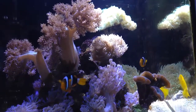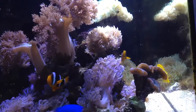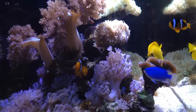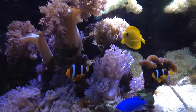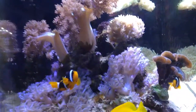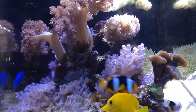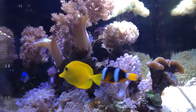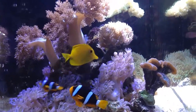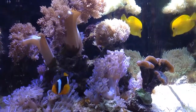They switched to a new salt called Instant Ocean, which is pretty similar to what Instant Ocean makes but still formulated for reef aquariums. I'm gradually mixing it together with the remaining Reef Crystals over time. I did a 15% water change about three days ago just to get everything running well.